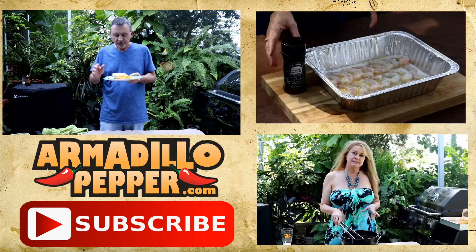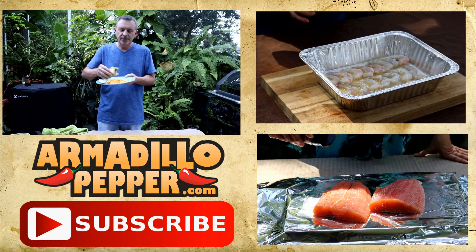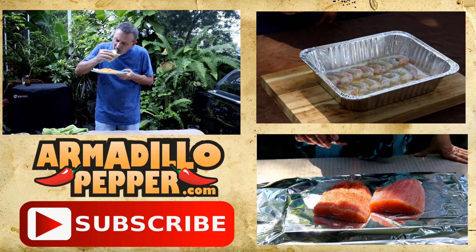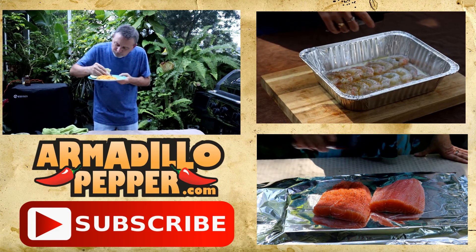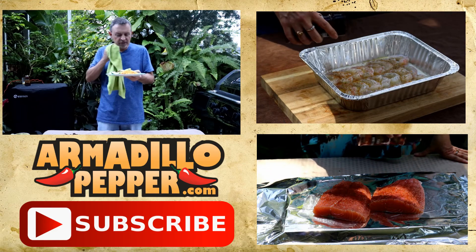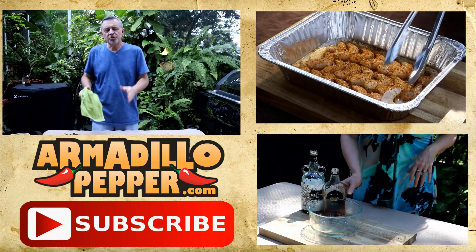I'm telling you, that steak is so tender. There is flavor everywhere all over this taco. Oh, this taco is awesome. You can taste that creamy avocado and all that citrus going on with the beef — it's incredible.